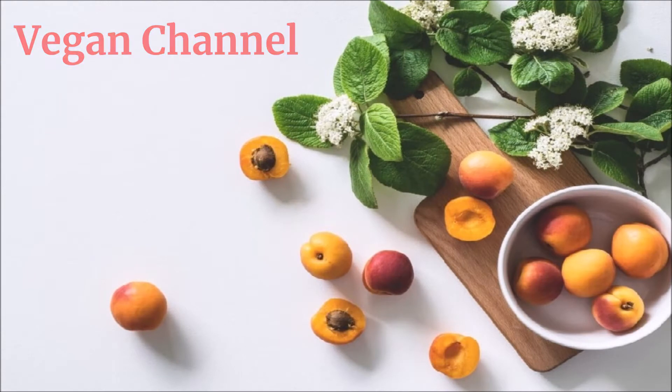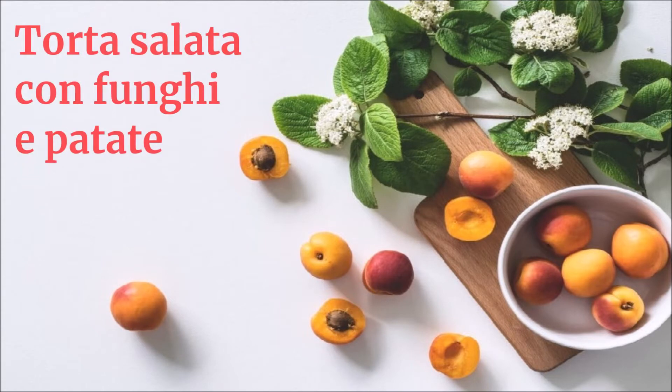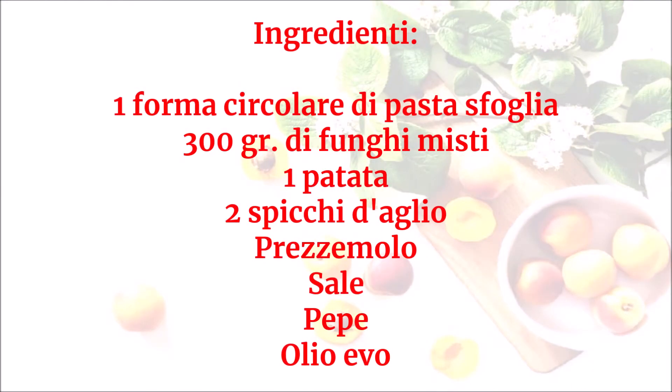Vegan Channel, la ricetta per una vita sana e felice, presenta: torta salata con funghi e patate. Ingredienti: una forma circolare di pasta sfoglia, 300 grammi di funghi misti, una patata, due spicchi d'aglio, prezzemolo, sale, pepe.